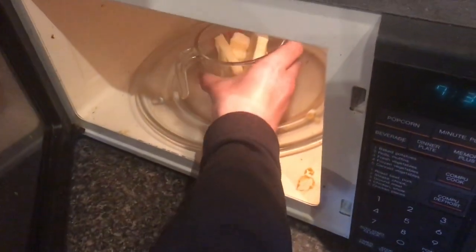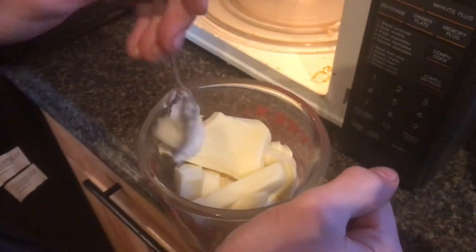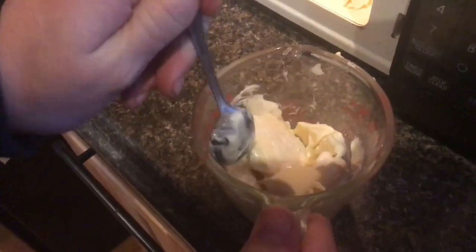Now we're going to put this in the microwave. I'm going to add a little bit of coconut oil as well. You want to make sure you keep stirring the chocolate — it's very easy to burn it, especially in the microwave.